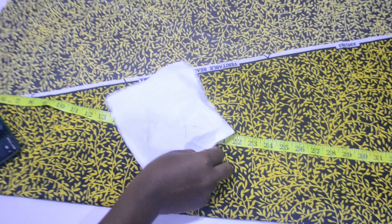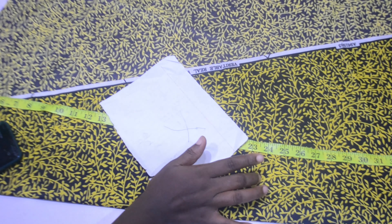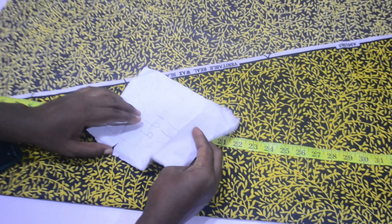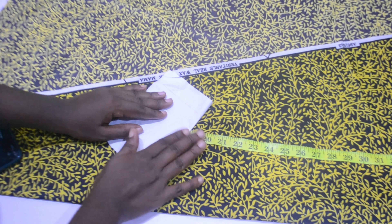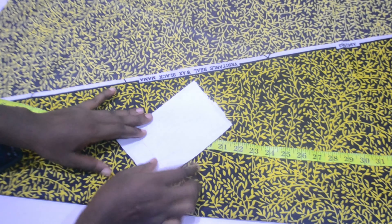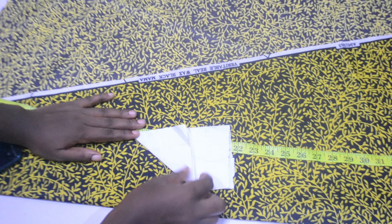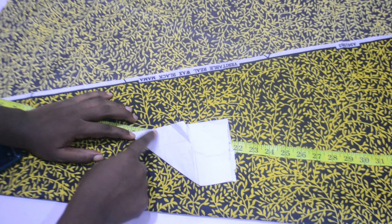Hello lovelies, welcome back to my channel. In today's video we'll be making palazzo trousers without a pattern, just as requested by one of my subscribers. I'm going to show you how I folded this fabric on my paper. The first thing I did is to fold the fabric into two, and if you are cutting your front and back bodies together, fold it over again in a triangular form — so I'm having four pieces now.